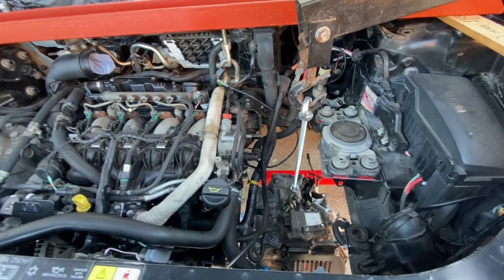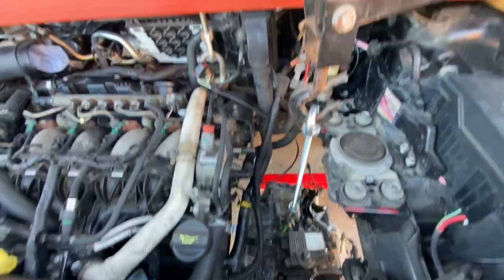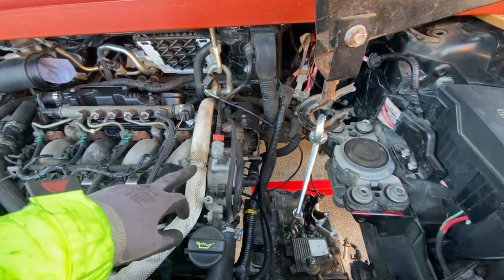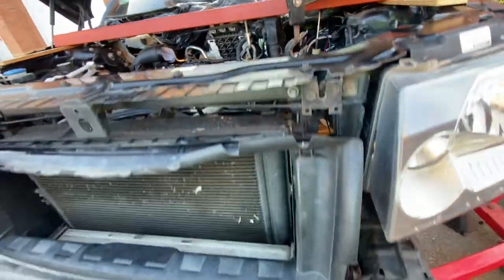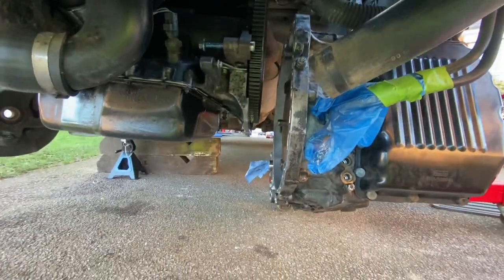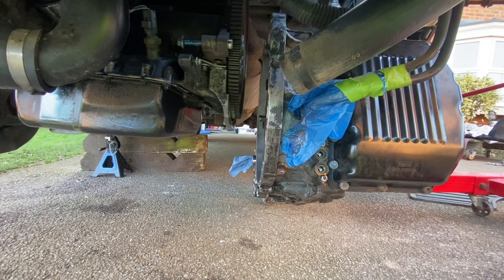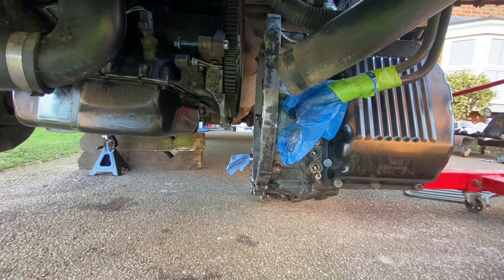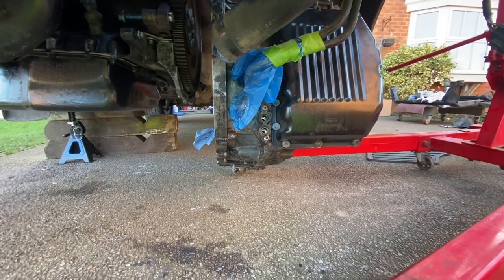Here we are with the gearbox re-suspended on the engine crane within the engine bay. I can use my hanger to tweak the angle of the engine by raising and lowering one side slightly. I've used a spirit level to make sure that with it hanging the mating faces are reasonably aligned. What I'm finding though is that it's tilting back down at the rear of the car, so I'll probably need to prop that up to get it to properly align.